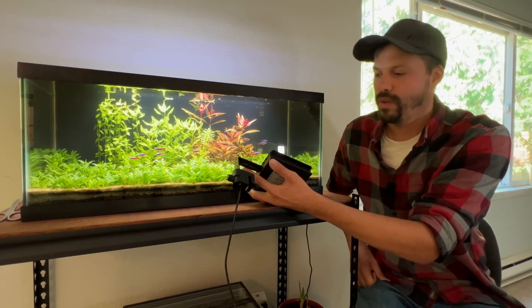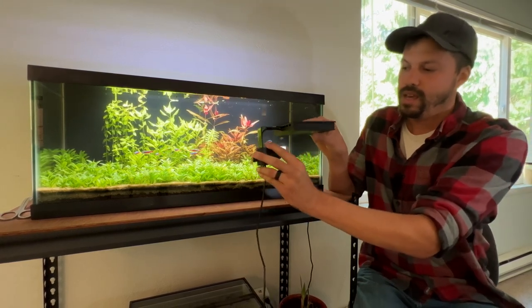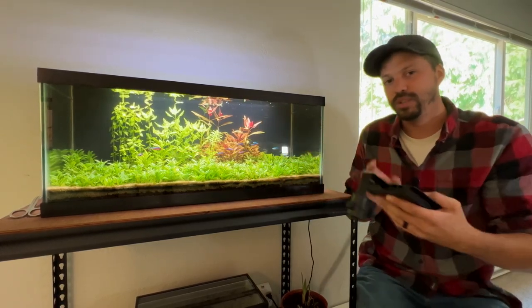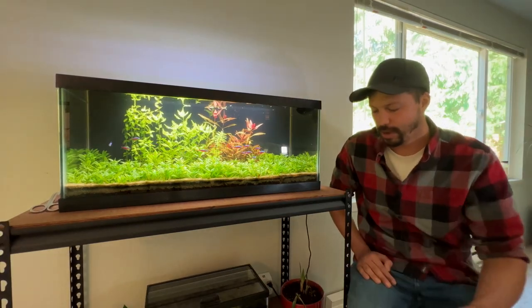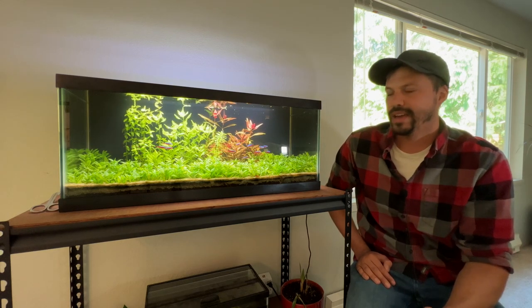I do like the light itself. The other thing I don't necessarily like is this bracket that connects to the tank — my understanding is this is only for a rimless tank. Most of my tanks are rimmed because I like to have glass lids. So it's another great option, just a bit more expensive and doesn't suit my style of tank as well.